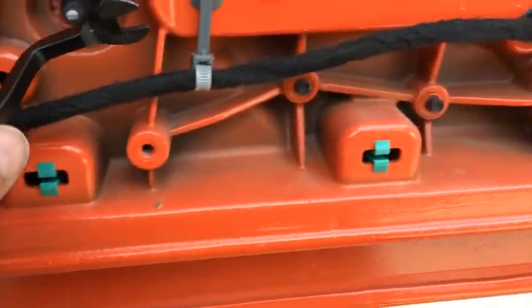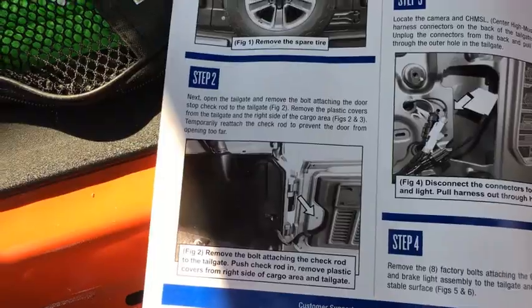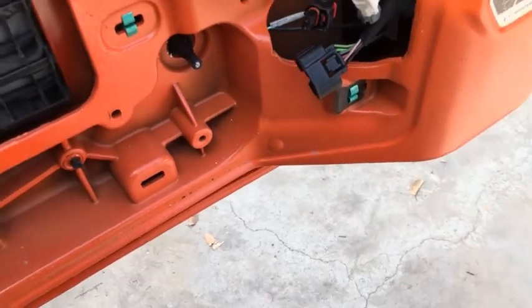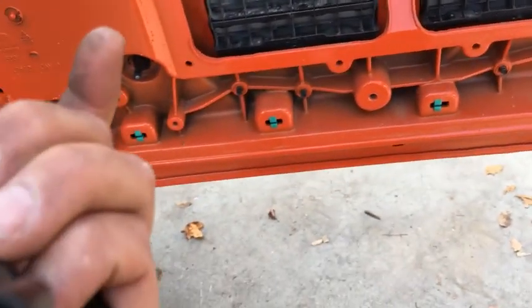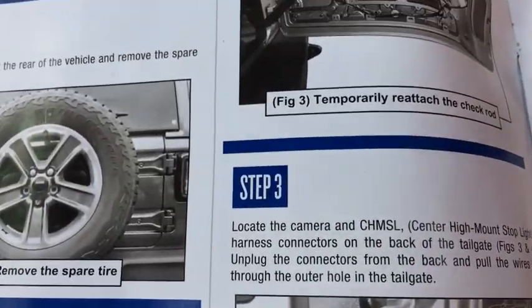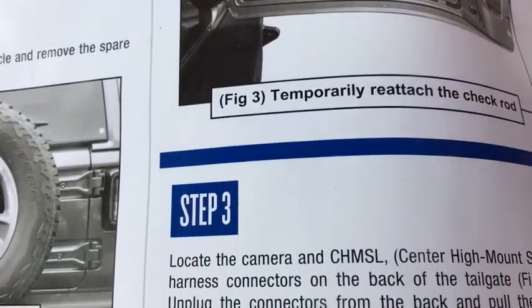Pry these two off and I'm gonna unplug these. Disconnect the wires — I hope I didn't break this one, that sounded like I broke something, but it'll plug back in anyway. Run the wire over here, get it out of the way. And I guess that completes step two and three. It says to temporarily reattach the check rod — for what?